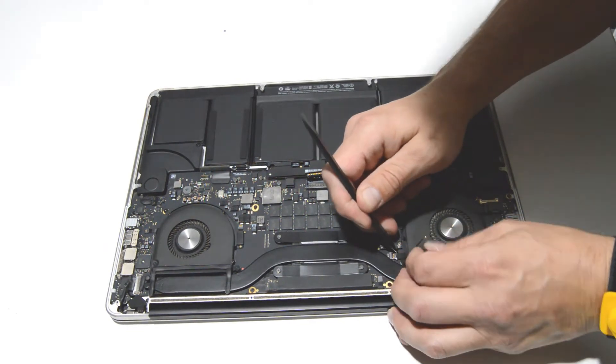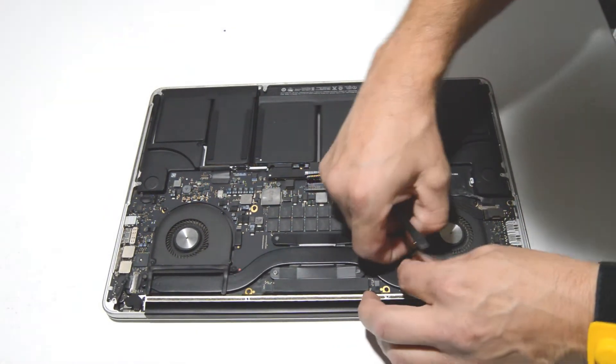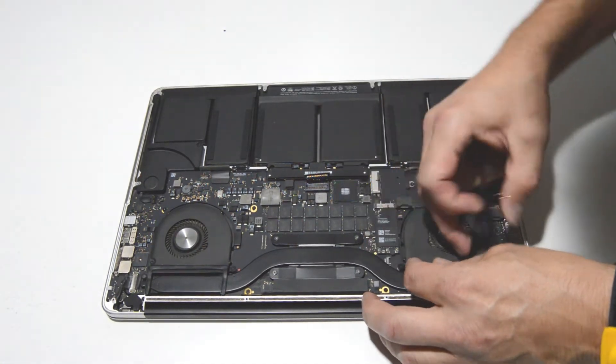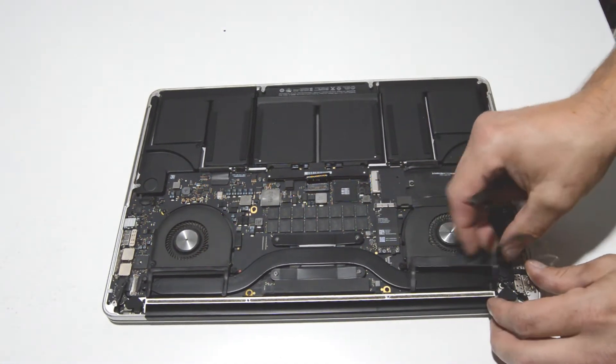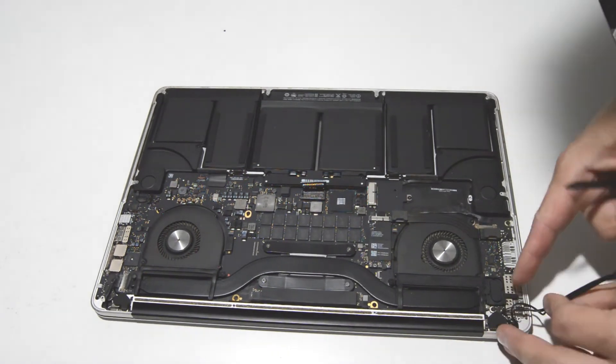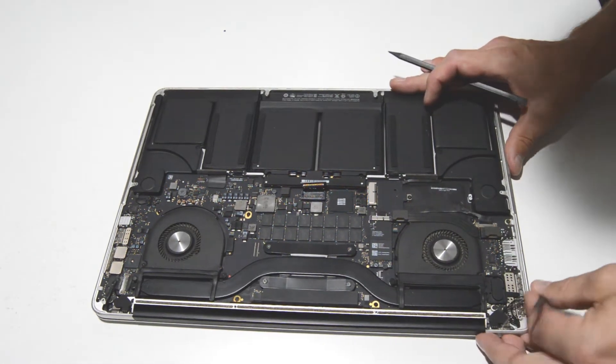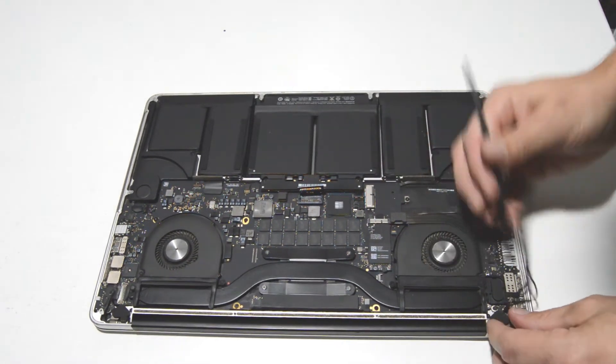Now this is only if you're going to need to remove the cooling fans. But since we'll be removing the display as well, we're going to go ahead and just make sure we've got it free as we go through the steps.